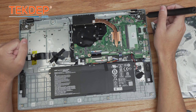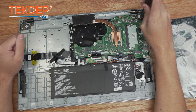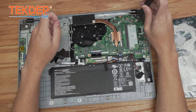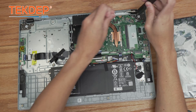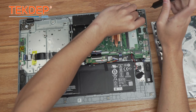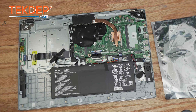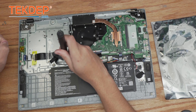It looks like this right hinge here actually holds in the board, so we're going to remove the three screws at this hinge location. There's one more cable running to this I/O board that we need to unplug.